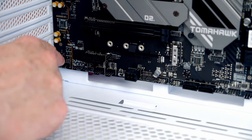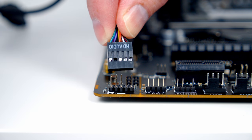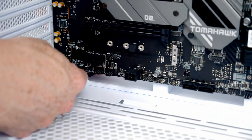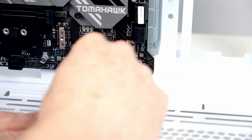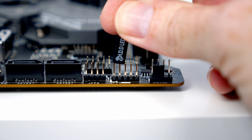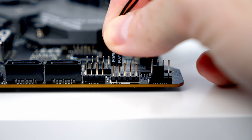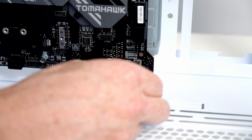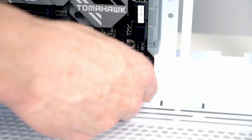Next we want to plug in our case cables. The HD audio cable goes into the header at the bottom left of the motherboard — bring the cable through the cutout and plug it in with the HD audio text facing up, then pull the excess cable through to the back. Our front panel connectors go into the second header from the right. In the bottom row, pins 1 and 2 are for the hard drive LED — plug it in with text facing down. In the top row, pins 1 and 2 are power LED positive and negative. Pins 3 and 4 are for the power switch — it doesn't matter which way round.